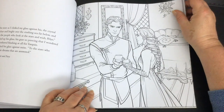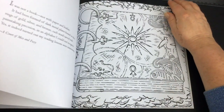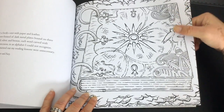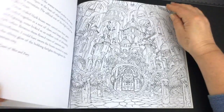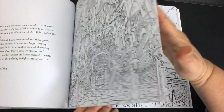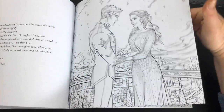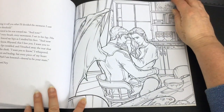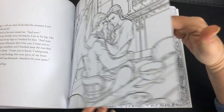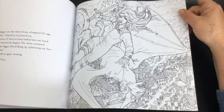Most of the line art is a lovely black — more of a dull black than a bright black. Some of the lines are more sketchy in certain illustrations, while others are a lot crisper and finely detailed. Most of them have a real artistic style that really depicts the scene, and you can imagine how beautiful they would look when coloured in.